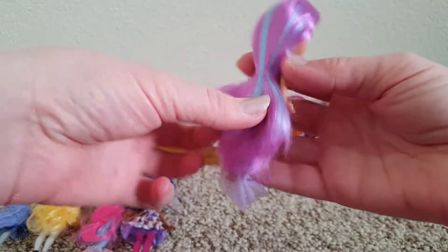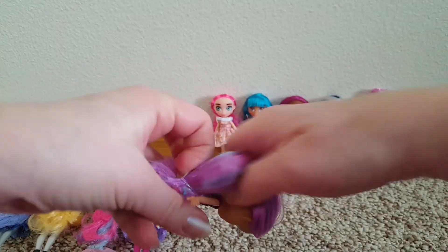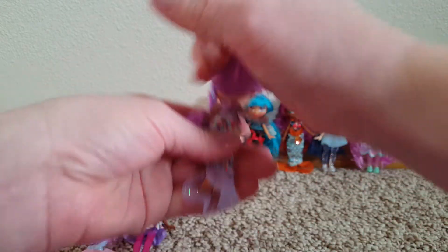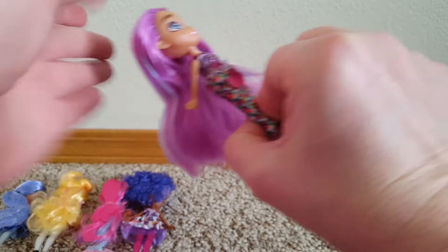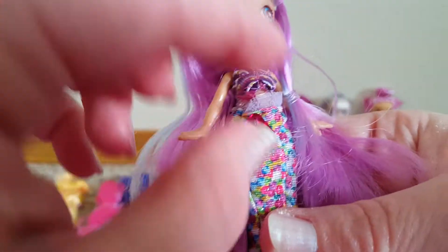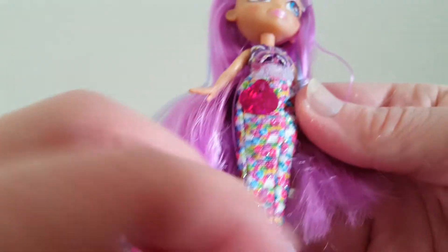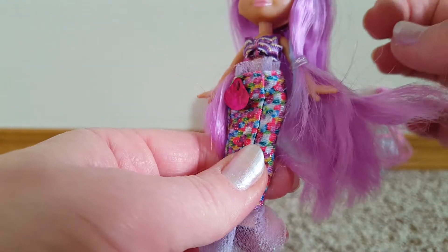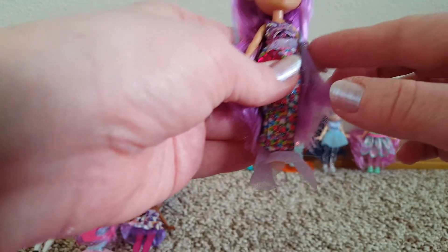And another mermaid. This one has hair tied to her arm. She's got like light purple hair with some light blue streaks in it, and her eyes are blue. She's got a separate little top, and then a mermaid tail that's multicolored. She has a hairstyle tied here that's also tied to her arm — I'll probably have to untie that one.